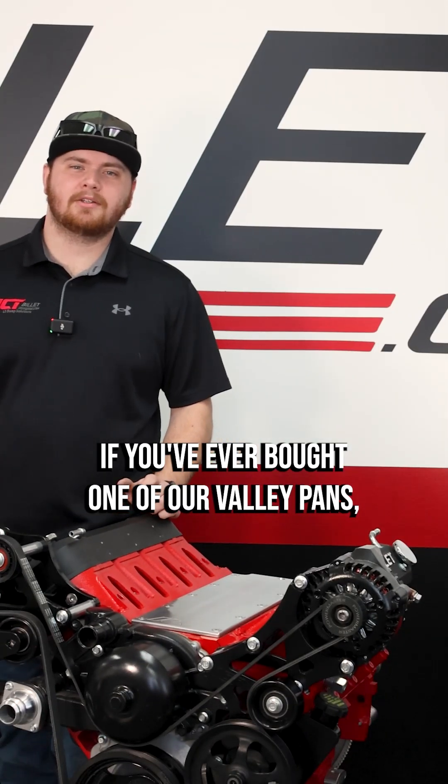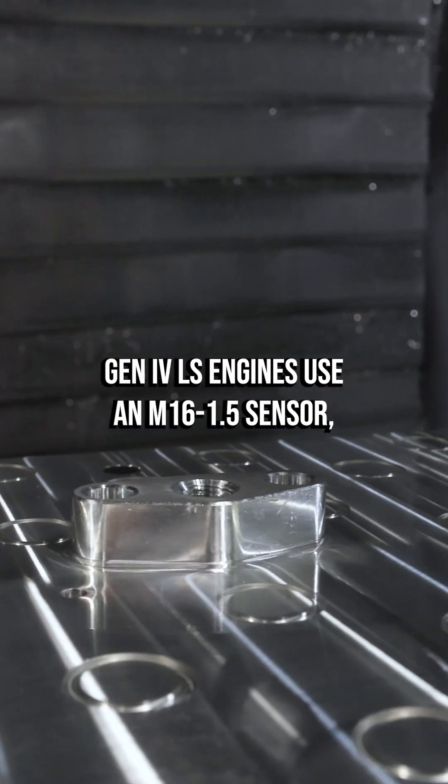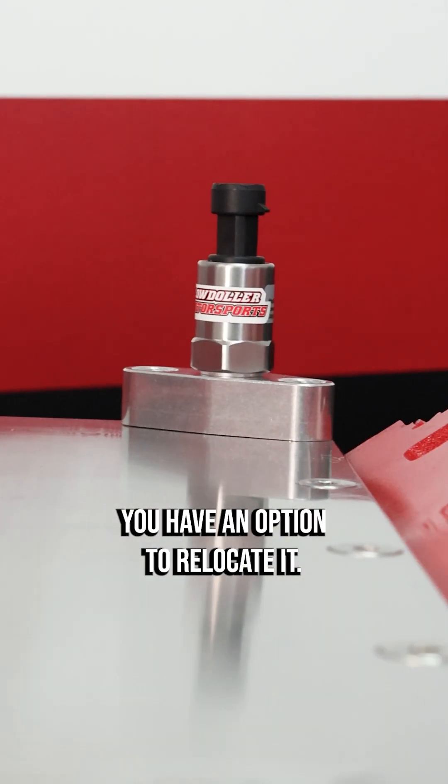If you've ever bought one of our valley pans, you may have struggled trying to find where to put your oil pressure sensor. Gen4 LS engines use an M16x1.5 sensor, but if you're running an aftermarket valley cover, you have an option to relocate it.